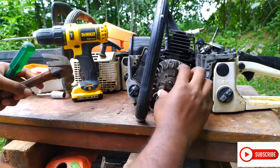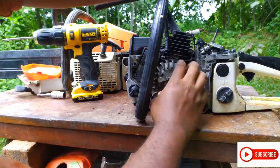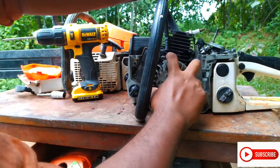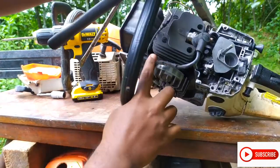This ignition coil is used. This magnetic coil is used. If there is 5V, it will spark. This ignition coil is used. This magnetic coil is used.